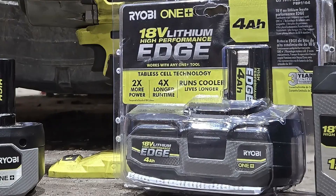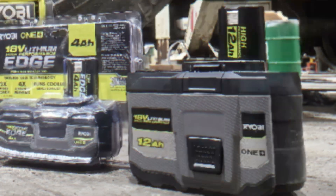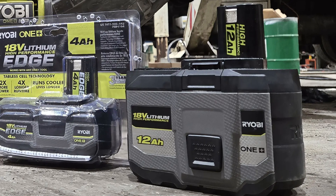Third we have the new 4Ah high performance battery which uses bigger cells, the 21700. It also uses tabless technology to give it even more power. The fourth one is the massive 12Ah HP battery which is full of 21700 cells. This battery should have tons of power.